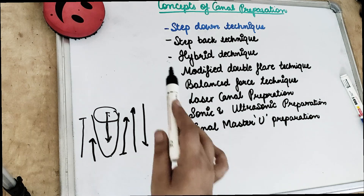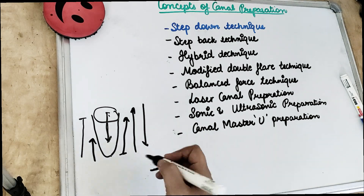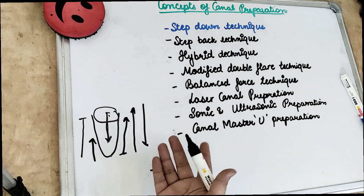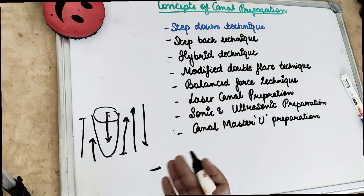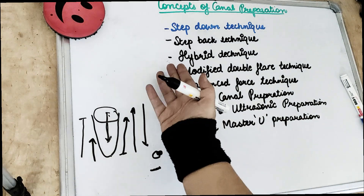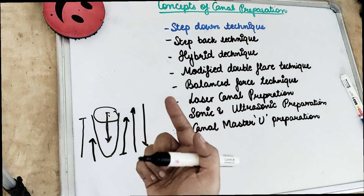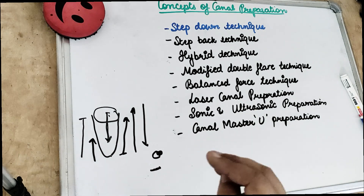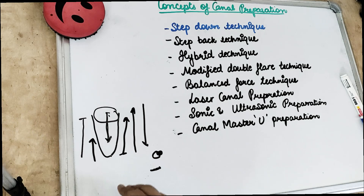Then there was the balanced force technique. In the balanced force technique we use non-cutting tips — for example the Flex-R file or Flex-O file, also called flexible K file. Coronal preparation is done with the GG drill. The first step is inserting the file passively at 90 degrees and rotating it clockwise to engage the dentine. The second step is placing the instrument in the canal with sufficient apical force, then rotating it counter-clockwise to 180 degrees and removing the dentine with a clicking sound.